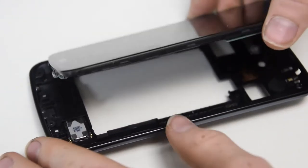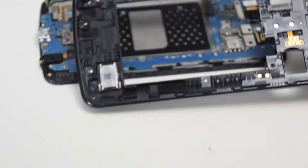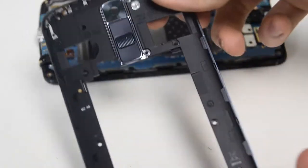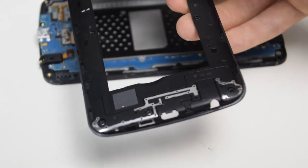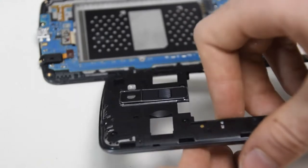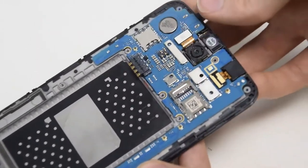Now that we've taken off the middle cover, we have access to the motherboard and all the components attached to it, like the camera, the headphone jack, the loudspeaker, etc. These components sort of clip on and off really easily, and this is where the flathead screwdriver comes in, because you can put that under there and wedge it up and it just clips on and off. There are no screws generally required.